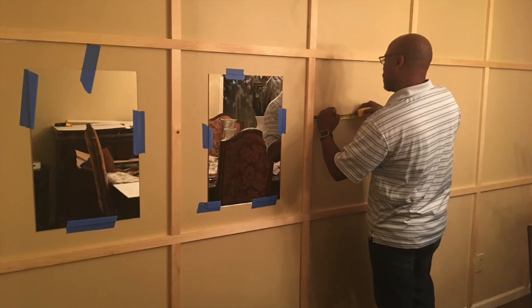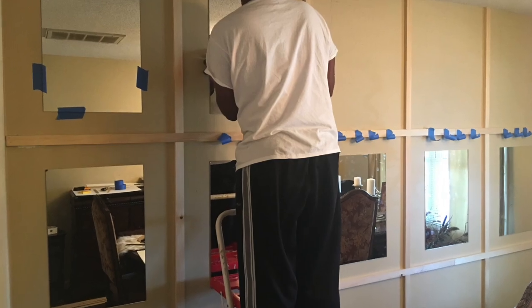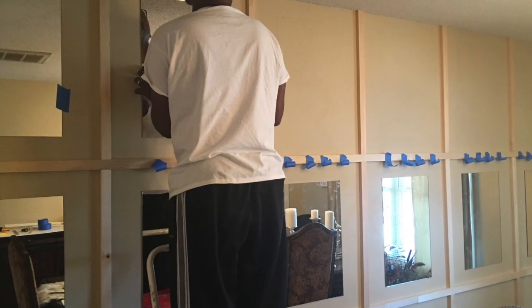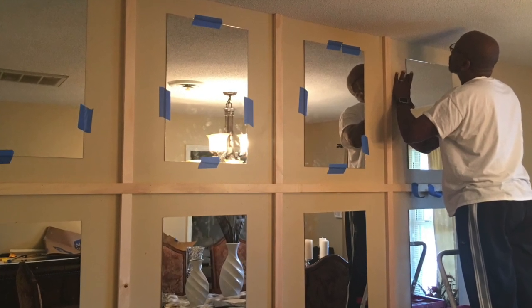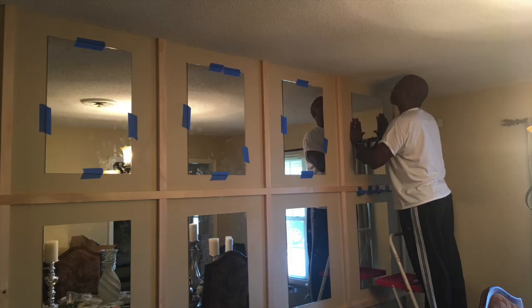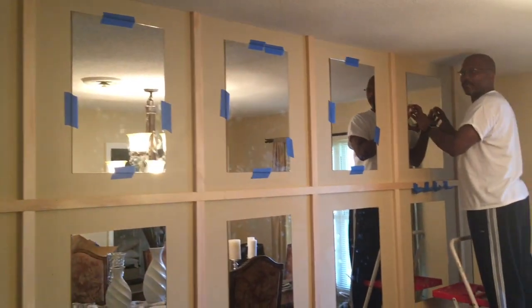We used mirror glue to affix the mirrors. I just put four dollops in each corner and a little bit in the center of the mirror, because this mirror wall may come down at any time and I didn't want to make too much of a mess if I changed my mind. The mirror glue worked pretty well and pretty quickly, so we just used a little painters tape to hold it in place until we were certain that the mirrors were set.